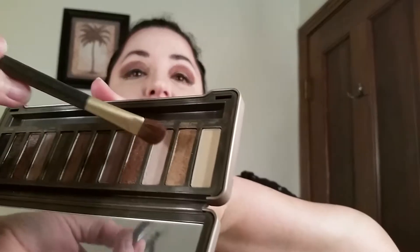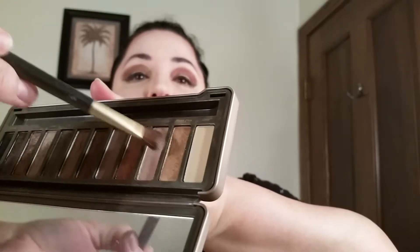I have this other nice brush I use for lighter shadows. I'm going to take a lighter color and go up top under the brow, just so it gives a little bling. Then you want to kind of sweep it out under the brow — a blingy contrast.